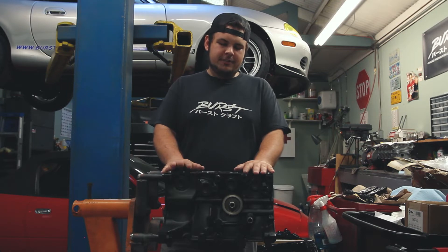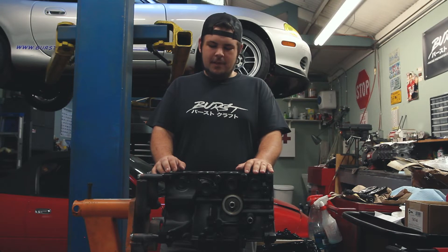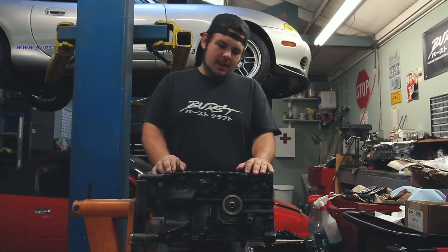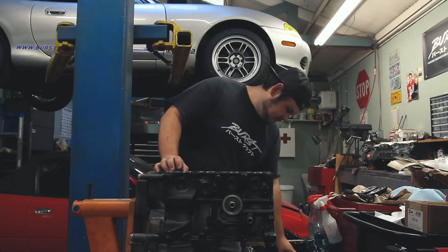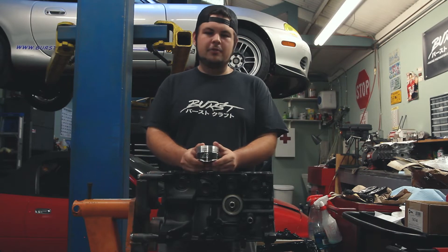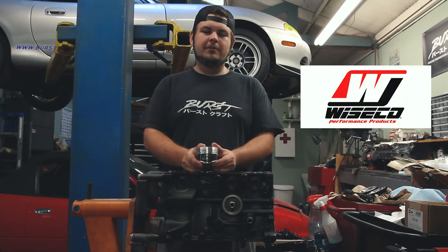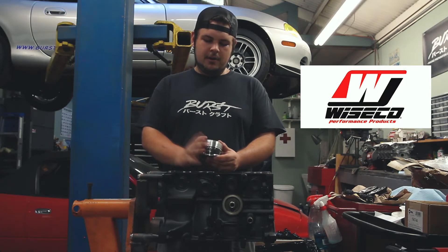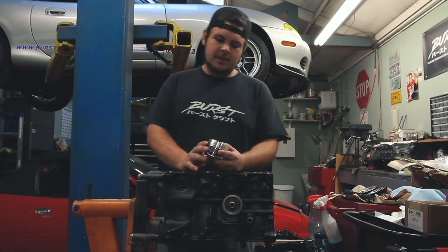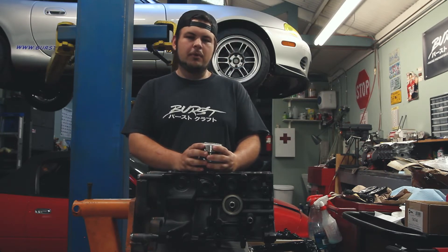We just got it back yesterday. It was hot tanked and, being all excited like a giddy little kid, I already painted it and got it all ready to start putting back together. And as you guys probably saw in the intro, we have these brand new Wiseco pistons. A very big thank you to Wiseco and the entire staff there. We managed to use a fairly off-the-shelf blank to make this custom piston — it is now a fully custom 81 millimeter bore piston.